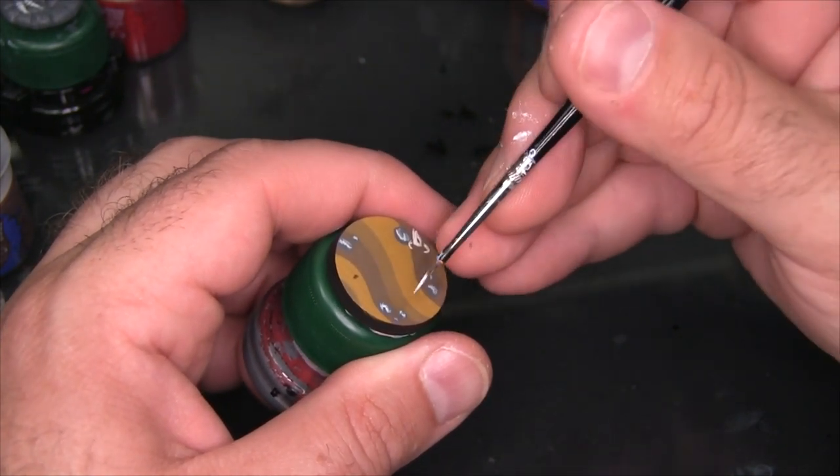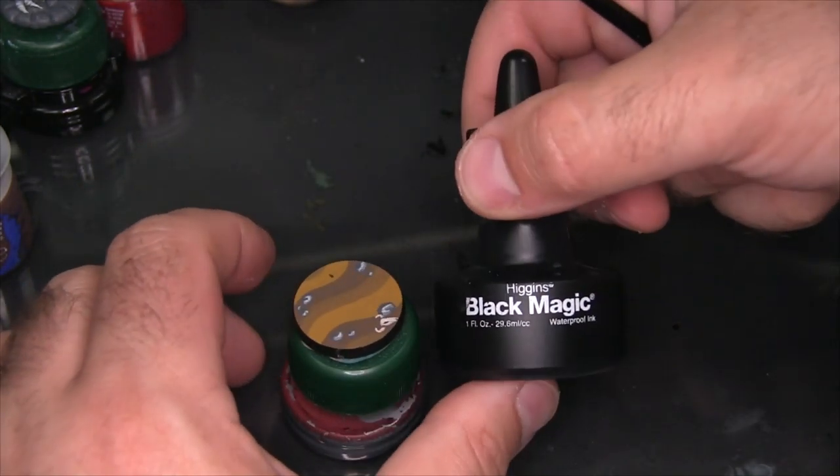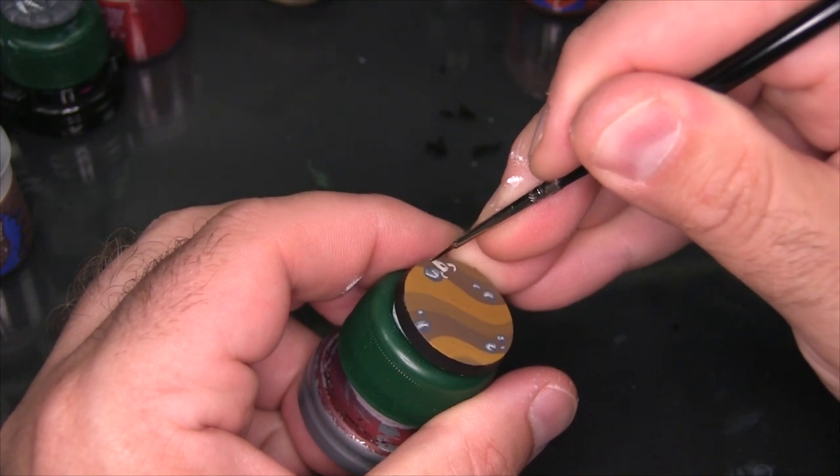All right, now this is where the magic happens. I'm going to be using Higgins Black Magic Drawing Ink — it's a waterproof drawing ink and it works really well for this style. It just flows smoothly off the brush and it's very opaque, which means you're never doing more than one coat with it.